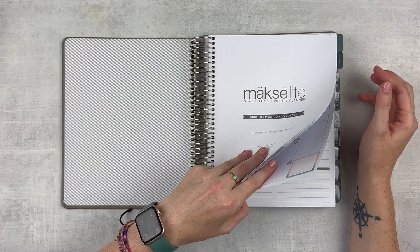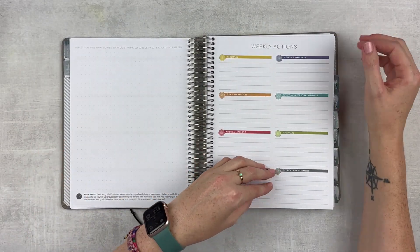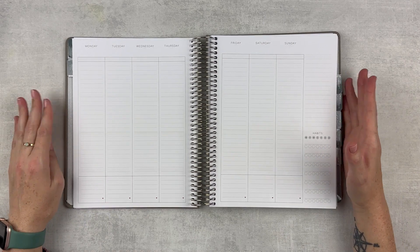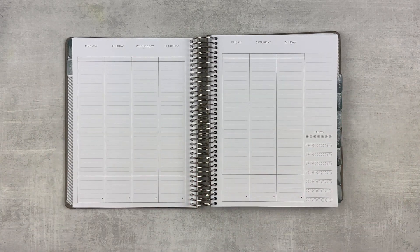Let me know down below if you have switched up your planners lately, if you're planning to, or if you're content — let me know your planner situation. I'm curious because I just have a good feeling about this.